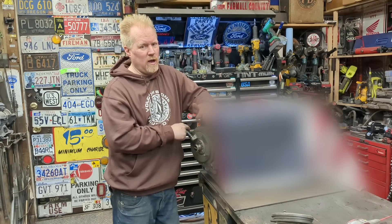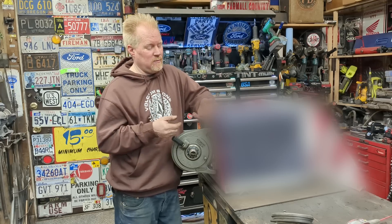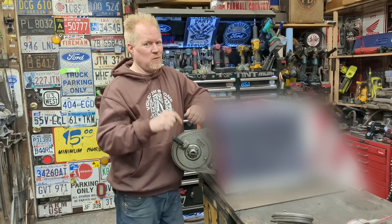Today we're taking a 1,600 pound safe that's worthless and turning it into something way more valuable and way nicer. You're going to want to see it, and in the process we find hundred year old coins — you're going to want to see this, keep watching.